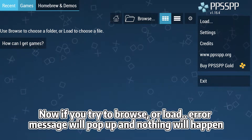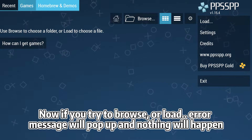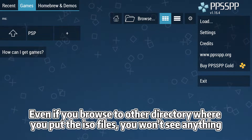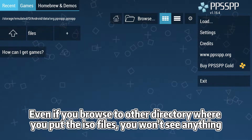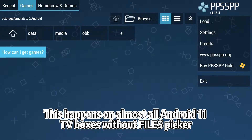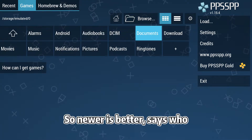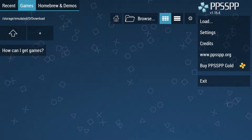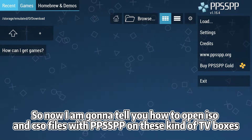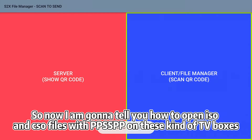Now if you try to browse or load, an error message will pop up and nothing will happen. Even if you browse to another directory where you put the ISO files, you won't see anything. This happens on almost all Android 11 TV boxes without a files picker. So newer is better — says who.